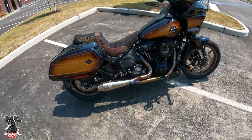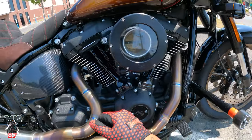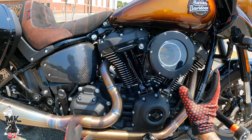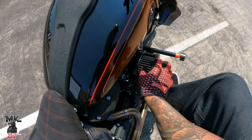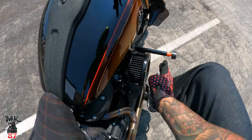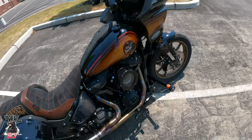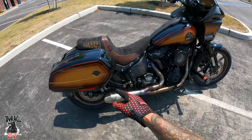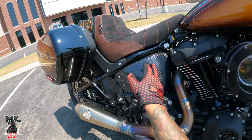SP Concept exhaust big bore. This air cleaner right here is from Fueling — it looks awesome. A lot of people ask if it bothers my knee — it doesn't. The stock heavy breather cone I had actually got more in the way than this does. It doesn't bother me, it's fine, it looks great, it does the job. Now we'll move on and go over everything else on the bike.